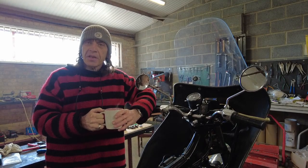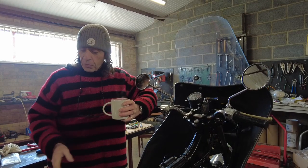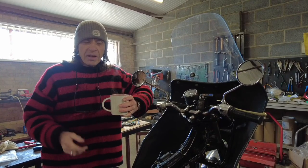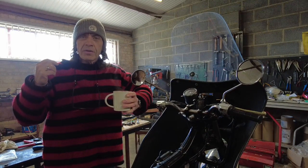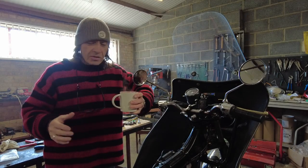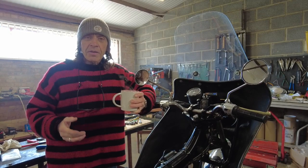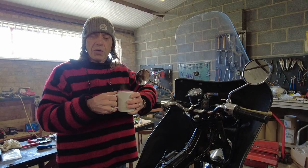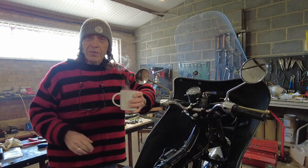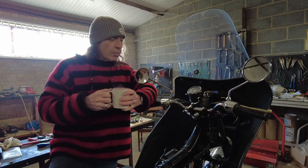Welcome back to Bentley Central. There have been a few changes you might notice. I've put the workbench in this bay mainly because my cameraman, my son Harry, was moaning that he was getting flare in the window. We've also got a new camera, so hopefully you can see me better. Some of the footage we'd shot before has been a little bit dark, but we've had the lighting done and now we've moved the bench.